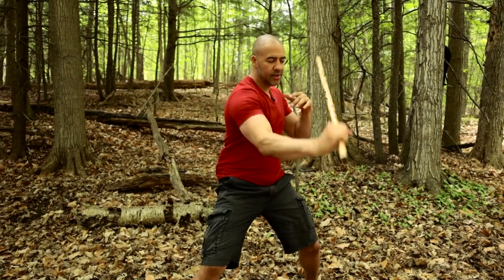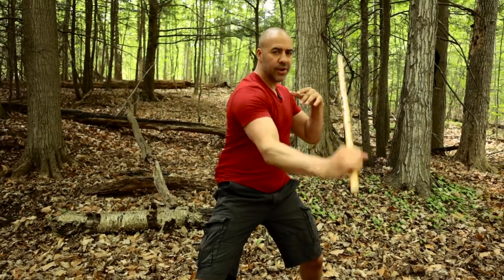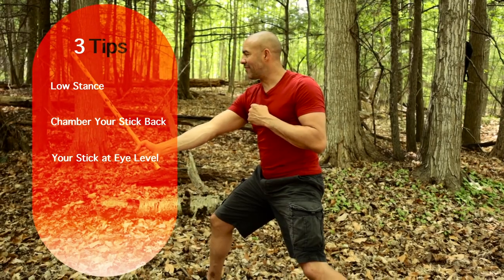1, 2, 3, and 4. Angle 1, Redonda, Angle 4, Redonda. We're going to turn to the side — those three tips apply. Remember: low stance, chamber the stick all the way back on your shoulder, and we're going to aim for the eye level.